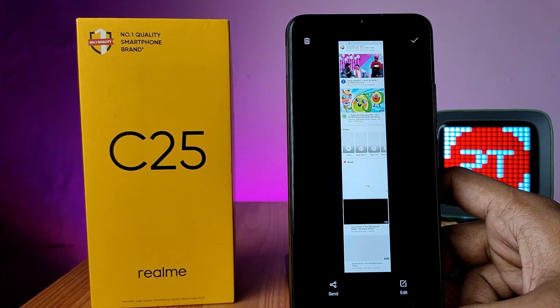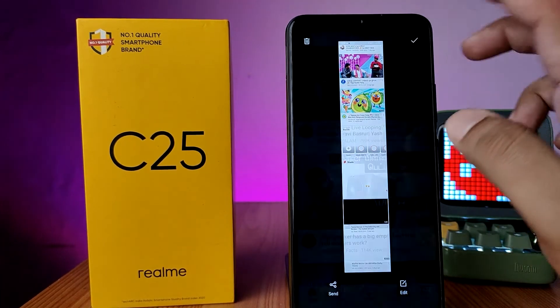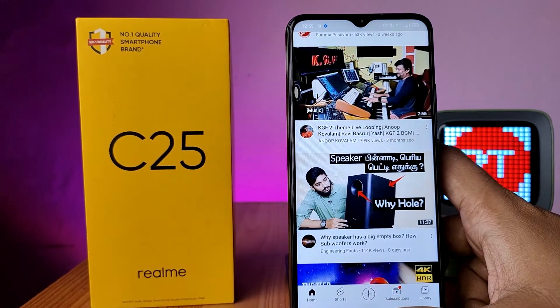It will process and you can preview the screenshot. Click on the tick mark to save it to the phone. That's all, guys!